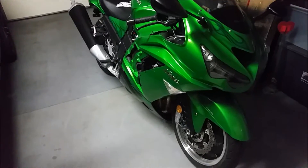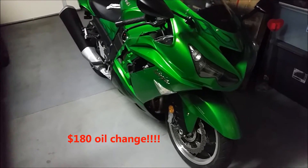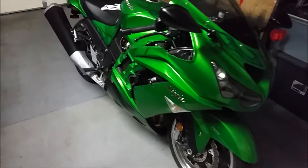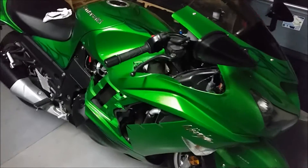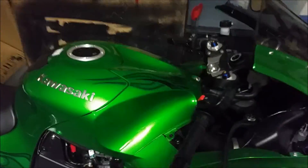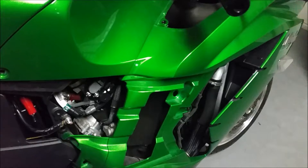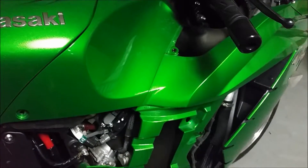I recently took my bike in to get an oil change, which should be as simple as pulling off the oil filter, taking out that drain plug in the bottom, and replacing the oil filter. But as I was driving it away, I noticed some rattling on the plastics on the right side — something I hadn't noticed before and didn't think much of.